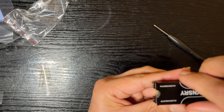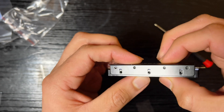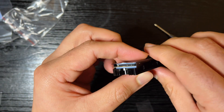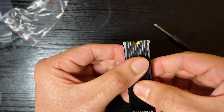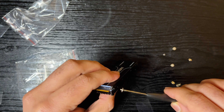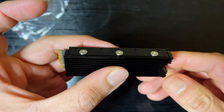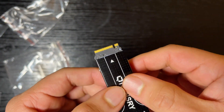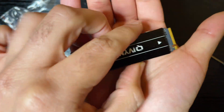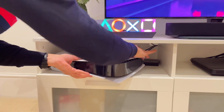Now it's time to place the SSD. I made a mistake here initially — the SSD should actually be placed the other way around, where the 980 logo is visible when you place it into the base. Once you check everything is firm and both front and back align properly, tighten it with the provided screws. There are six screws in total, and that's pretty much it — you're ready to install this into your PS5.